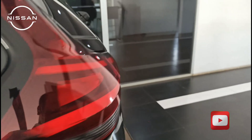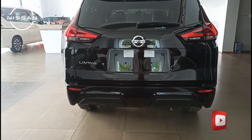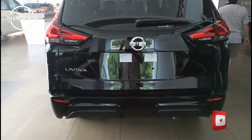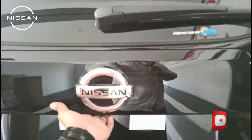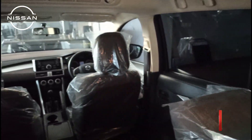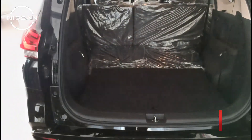Kita putar ke belakang. Tampilan depannya cukup simpel — hanya tulisan Livina saja. Belum ada kamera dan sensor parkir ya guys, jadi polosan. Kita buka bagasi — tampilan belakang sama. Bangku baris ketiga dilipat. Sudah ada power outlet-nya juga. Ini tempat dongkrak dan kunci dongkrak.